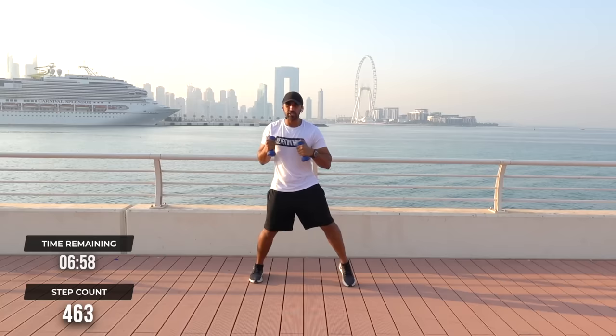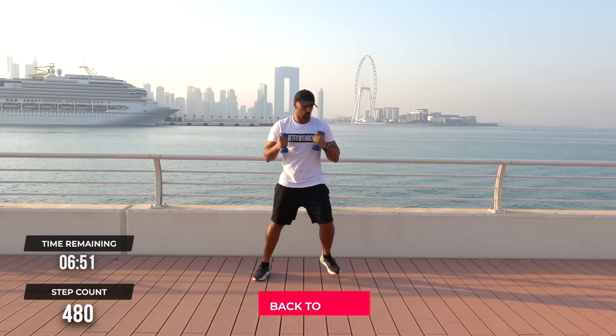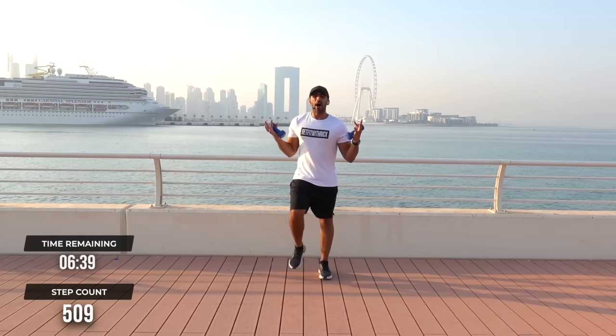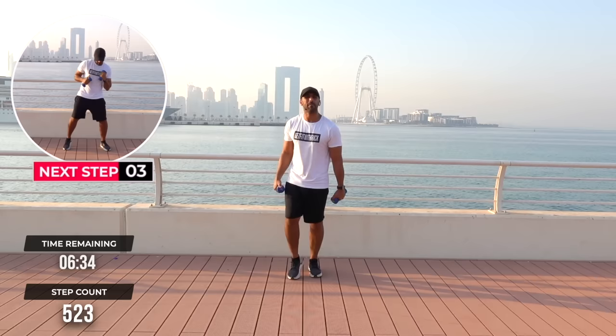Now to add some energy to this — 1, 2, 3, boom. 1, 2, 3, boom. It's really important to bring your dumbbells back up to chest height. This workout becomes effective if our dumbbells are activating our muscles through the duration of the workout. If they're down here, they ain't doing anything. Except weigh down your arms, baby.